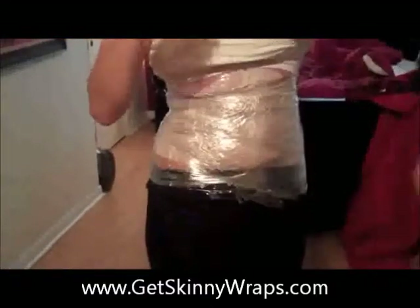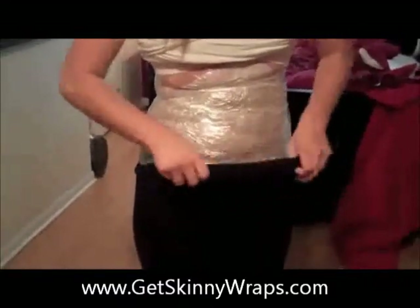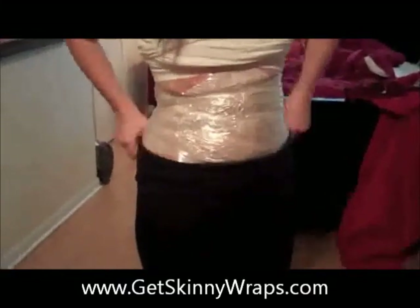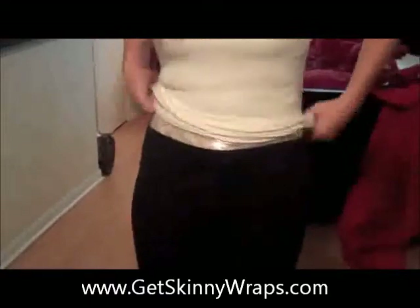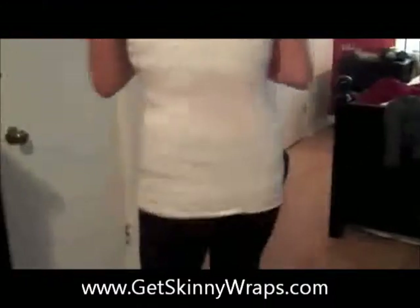Then we'll tuck the remainder of the saran wrap in her pants. Tracy, since your pants have that fold, if you want you just pull them up over because it'll help keep it secure. Some people use pantyhose too, but whatever you've got to kind of keep it secure. Then she'll put her tank top down and she's going to drink somewhere between two and three bottles of water in the 45 minutes to an hour, and that's going to help her to detox and lose inches.